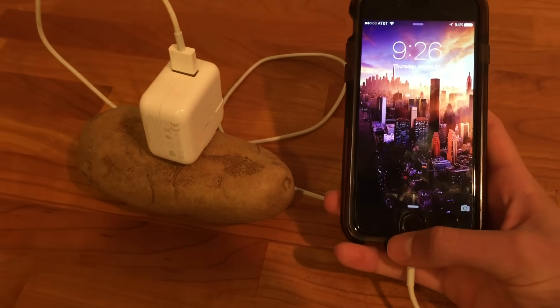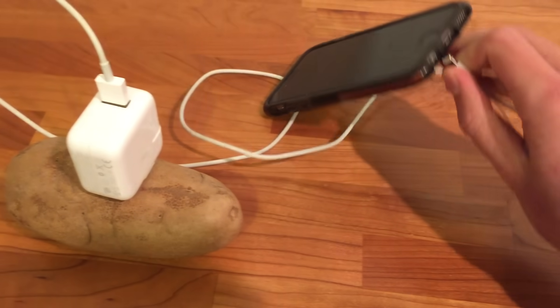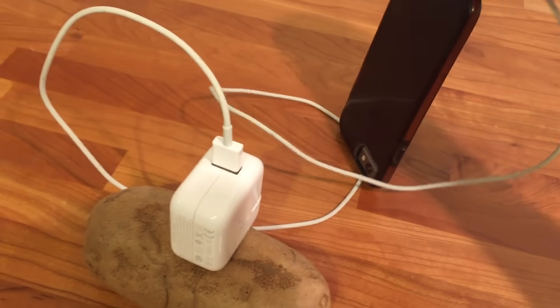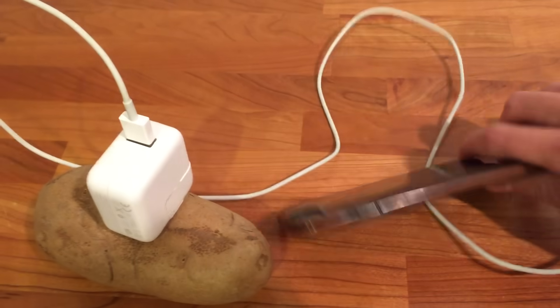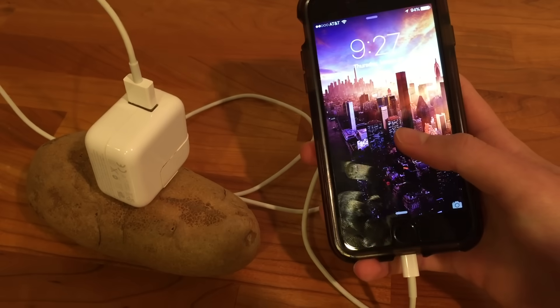Still not charging. I'm just going to maybe flip sides with the cable. Let's see if we can get this to work. Still not working.